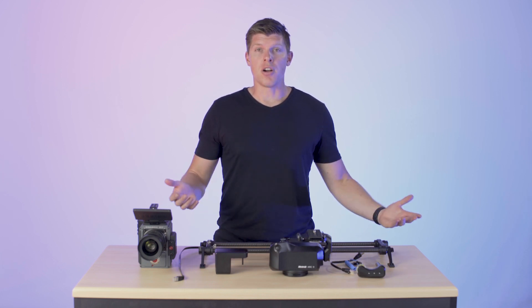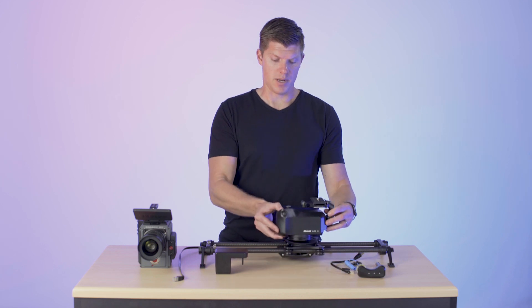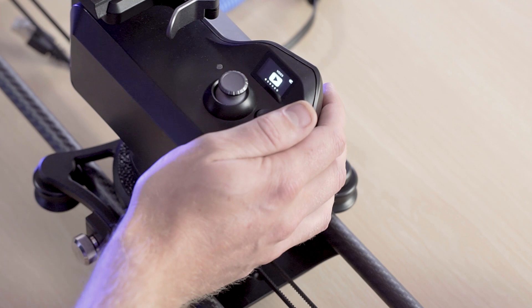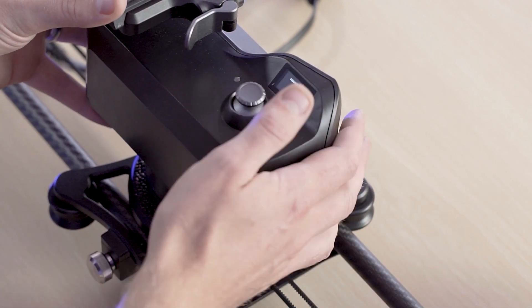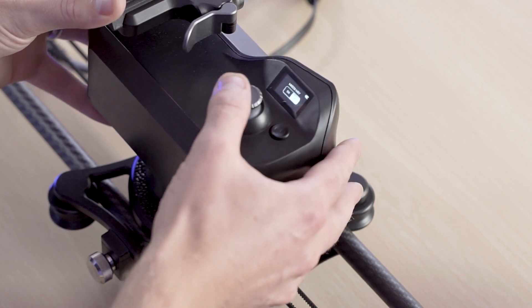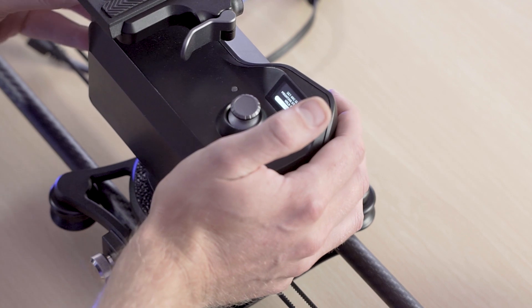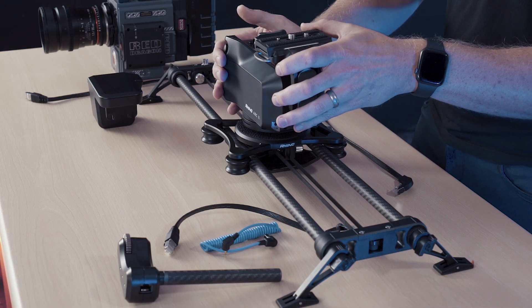Next up, let's go to Arc 2. The first thing we have to do is power it on, so we're going to press and hold for three seconds. You'll see the Rhino logo and then you'll have a menu in front of you. You want to go right all the way over to Mount On/Off. Click in, select On.